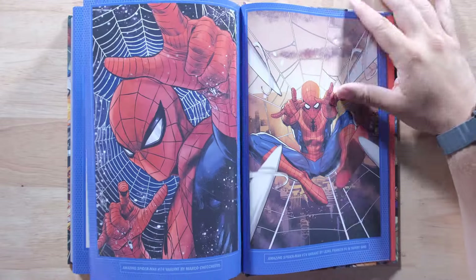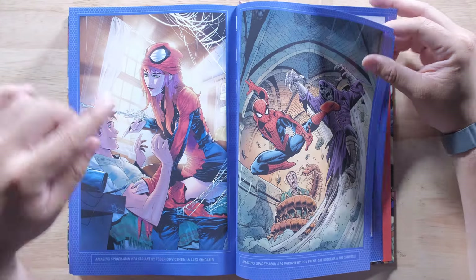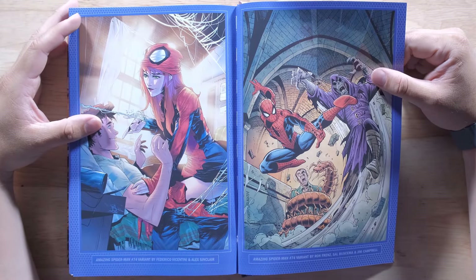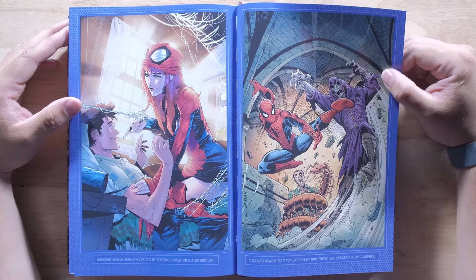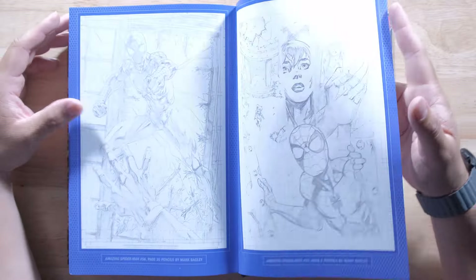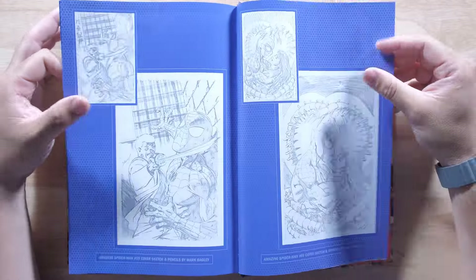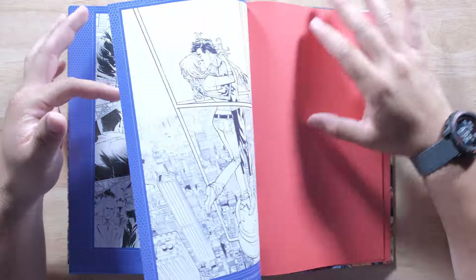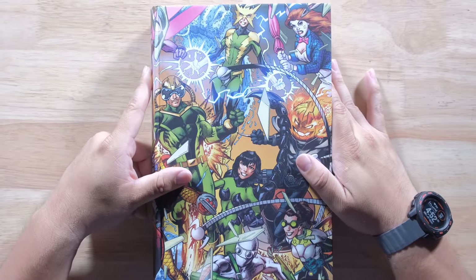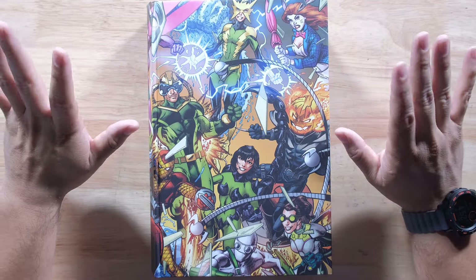Peach Momoko, this one, very cool. These are some really nice covers. I am super impressed. There's a lot of sketches in there as well. And there you go guys - that is Spider-Man by Nick Spencer Volume 2. Let me know what you think. Let me know which of the covers you're going to get. Check it out at Organic Priced Books, guys, and I will see you in the next one.